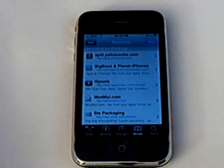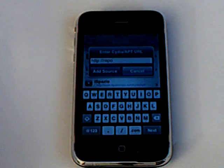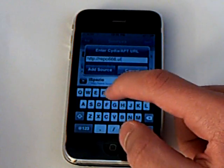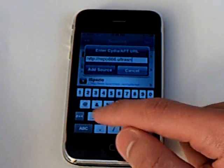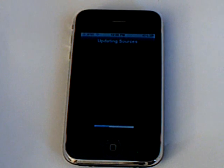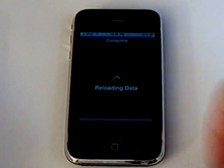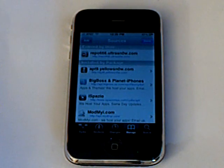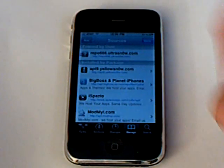You're going to have to go into Cydia, edit, add, and you're going to add the source that will be in the video description: repo666.ultrasnow.com. Then add source and click done.